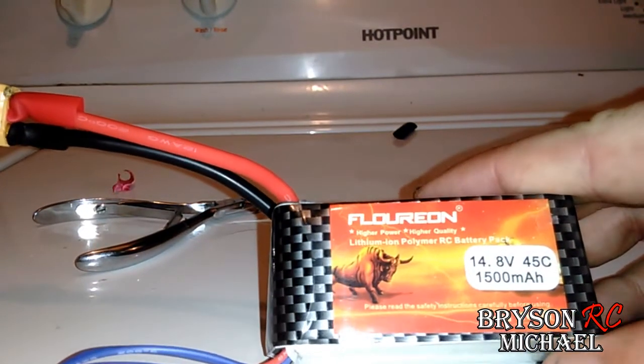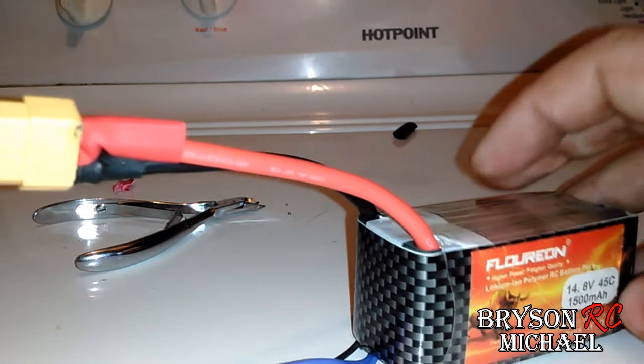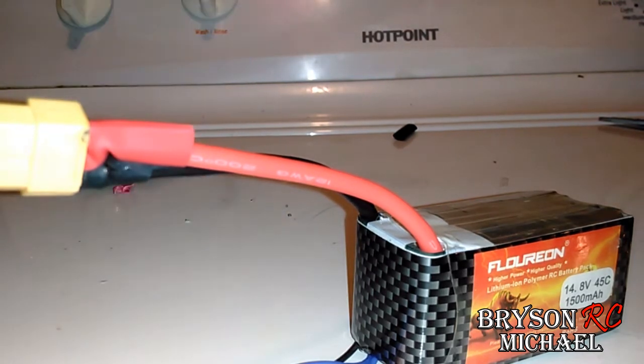Another thing too: this is a 100% full battery. So you don't have to drain the battery down or anything like that, but it's probably more safe if you do. If you go out and fly and get the battery down to basically nothing and then do it, then it's probably a lot safer.